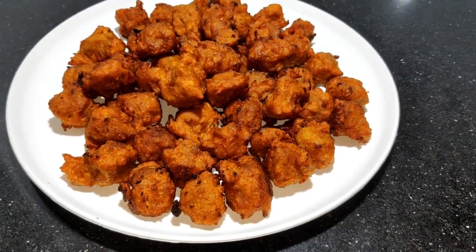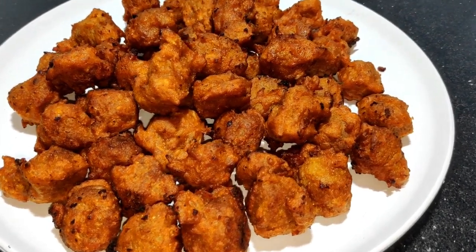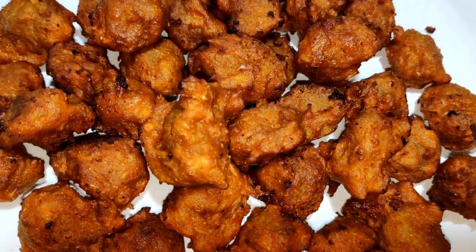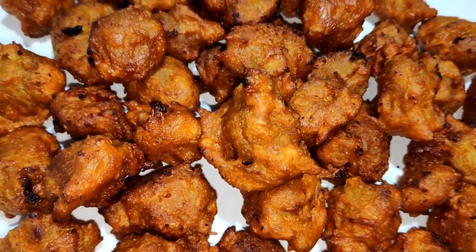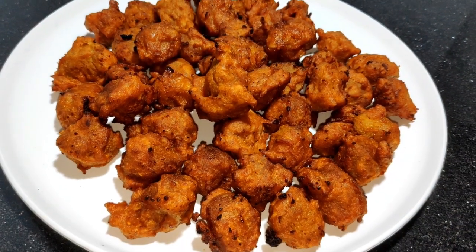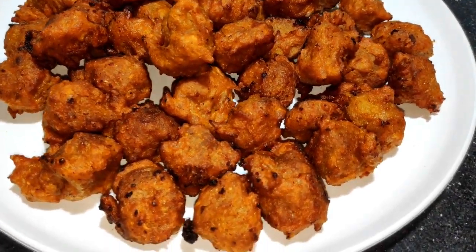We will add a pakoda to this recipe. We will fry this recipe. This recipe will be ready for soya bean. Please like, subscribe, share and comment.